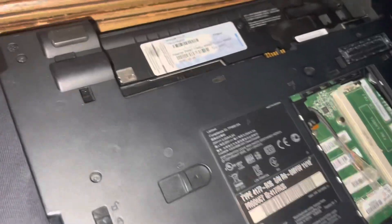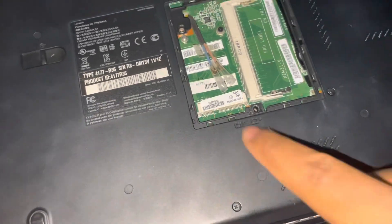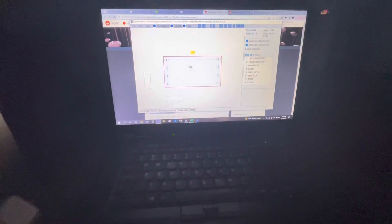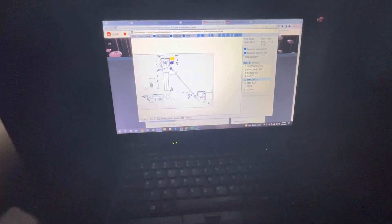All right, disassembled it. The chip is right about here, so let me get the schematics up. I'm assuming that because pins one and two are unconnected, five and six — the data lines — are the pins we need to short. Let me see if I can find an area where I can short these.